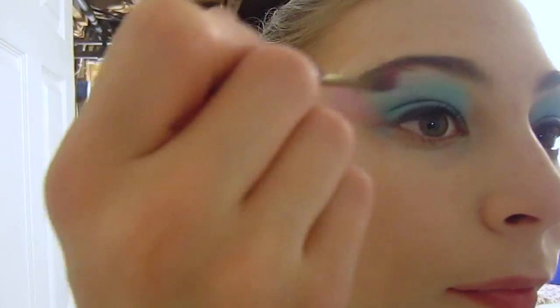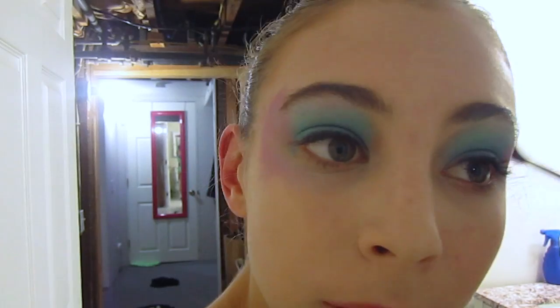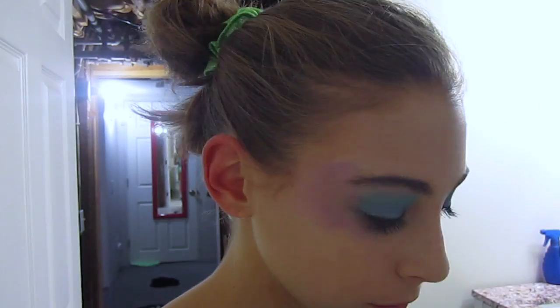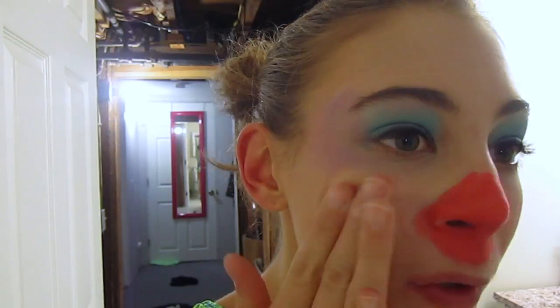I decided to add on to my eye makeup, so I took a plum color and added that to the outer corners and right under my eyebrow. Then I took a hot pink, applied that over the plum, and under my eyelids as well. To get the bright red nose — I didn't have a clown nose — so I just took some bright red lipstick, applied that to my nose and under my nose, then applied some to my cheeks and rubbed it in to get that super bright clown look.